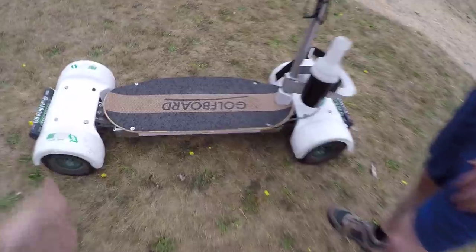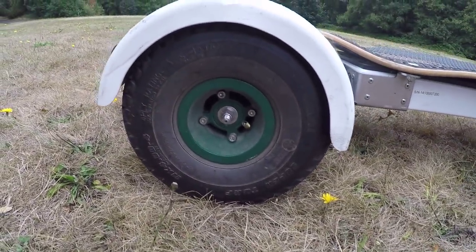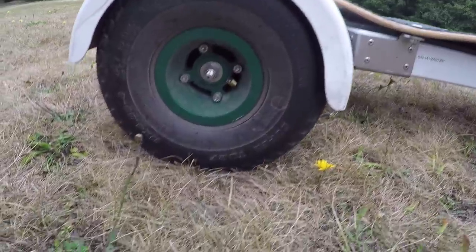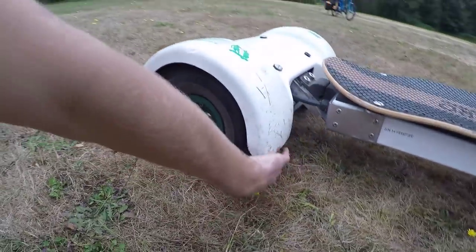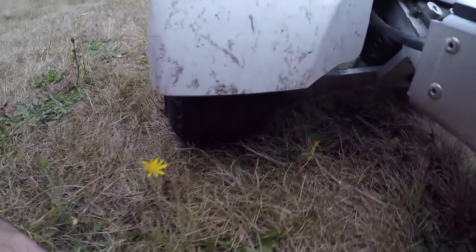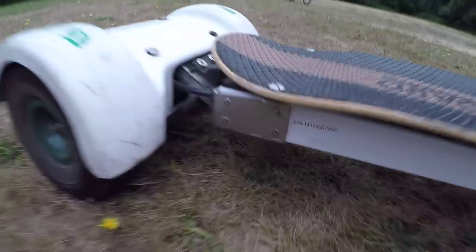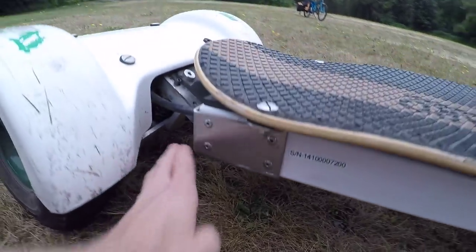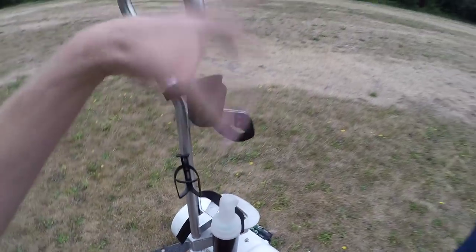I wanted to get some shots of the tires. It's Kenda tires — nylon tubeless, Kenda turf-specific tires, 11 by 4 inch. You were talking about making sure they don't damage the course, and they're a lot wider. That 4-inch width is like the fat tire standard on bikes. And this has four really good suspension points, so it actually felt good when I was cruising around over bumps — it didn't feel too jarring.